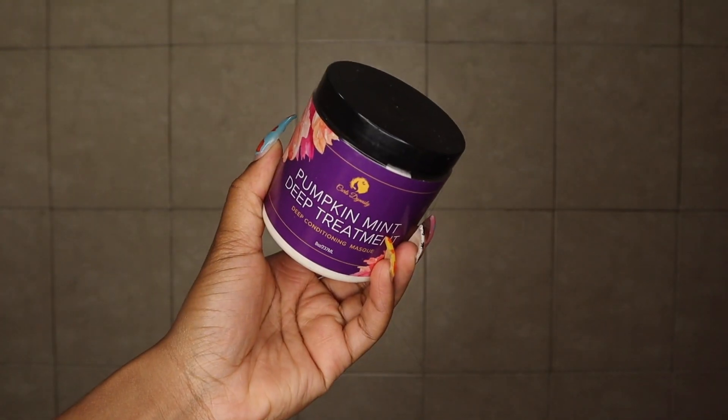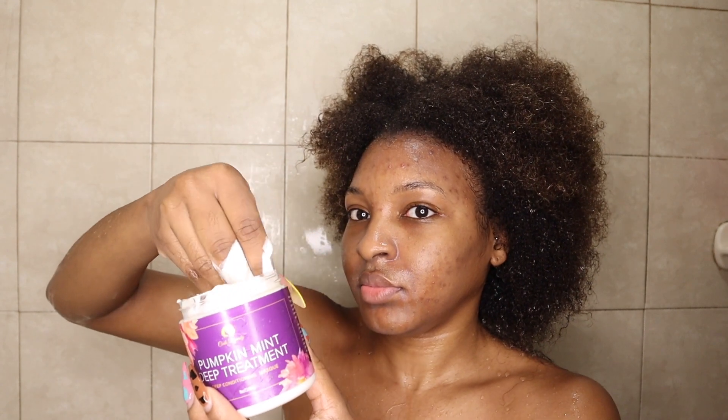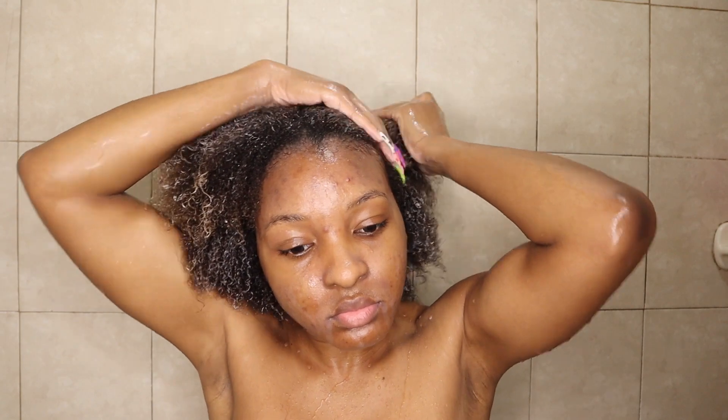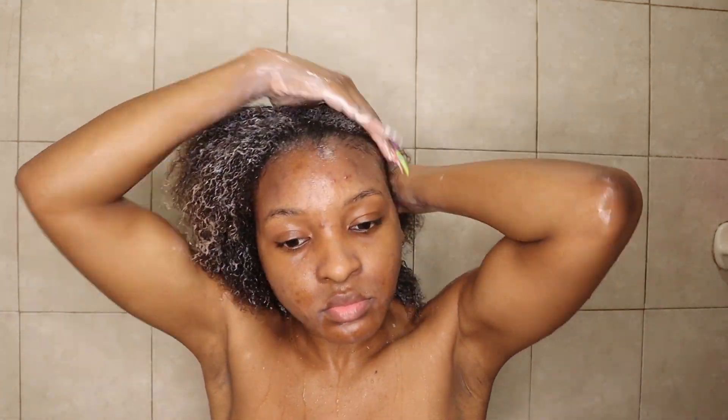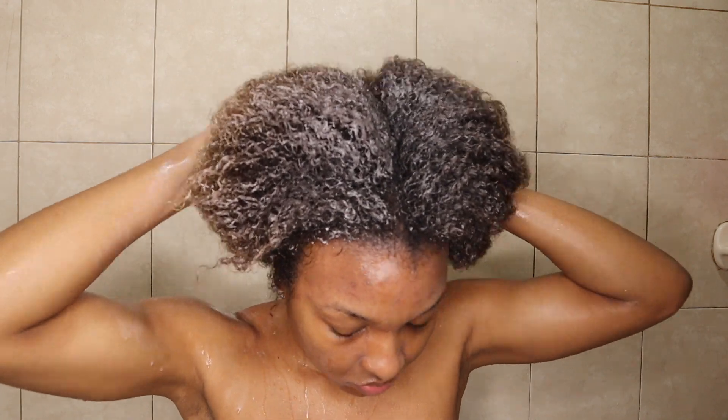I applied my deep conditioner on top of the black rice water. Today I'm using my Curls Dynasty Pumpkin Mint Deep Treatment — I honestly forgot about this deep conditioner but it is so amazing. I was looking for a deep conditioner that works well on the scalp, and this one has a lot of mint — I can actually feel it working on my scalp. It makes my hair so soft and smells so good. I applied a sufficient amount throughout my hair, focusing on my roots. It has a little tingly sensation — not uncomfortable, but you can feel it working.